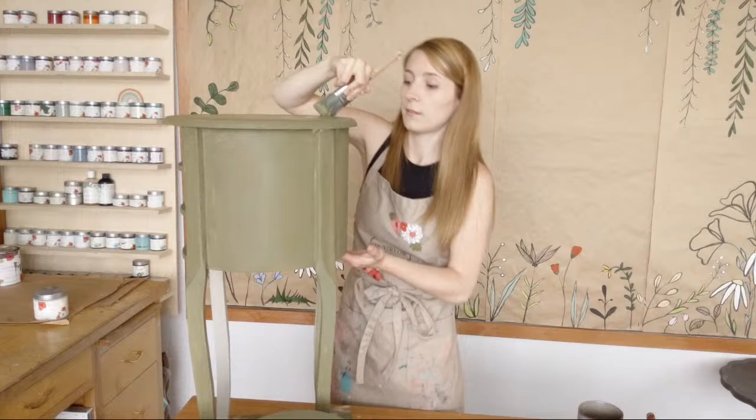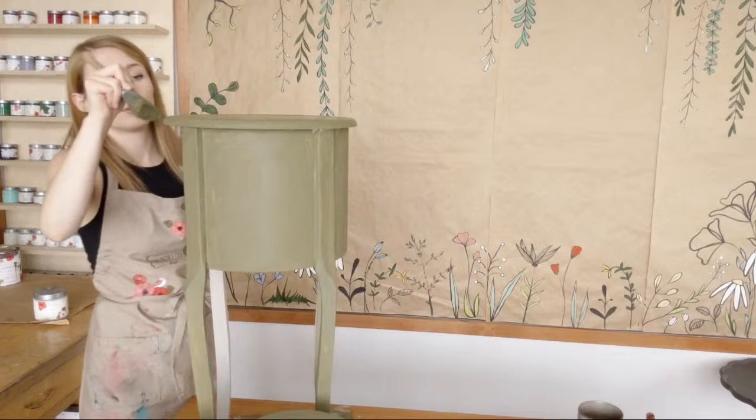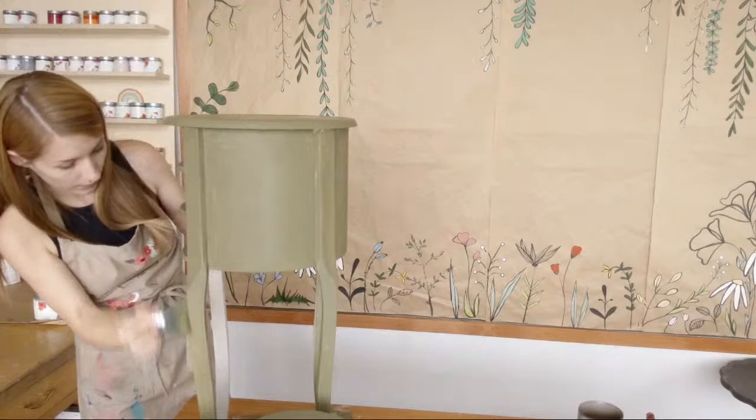I try not to go in one direction just for this kind of style, or in a swirl, because when you do distress back, it kind of reveals those brush marks in the same way that you applied them. So nice random hatch marks kind of work well too.